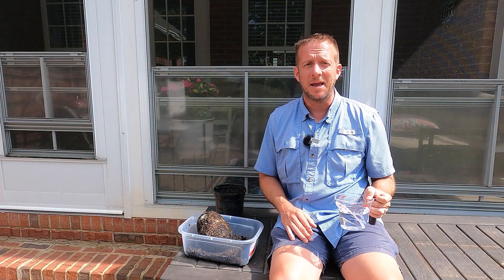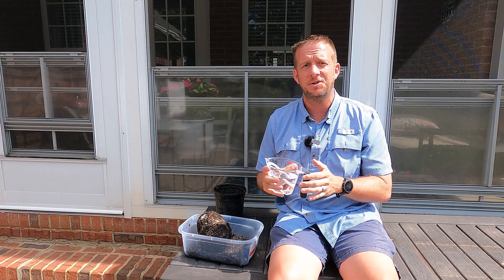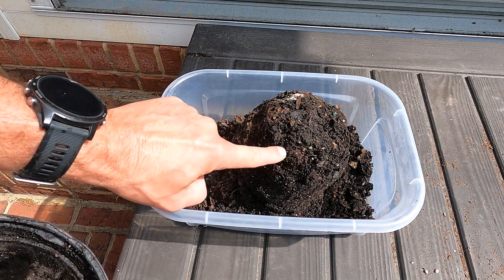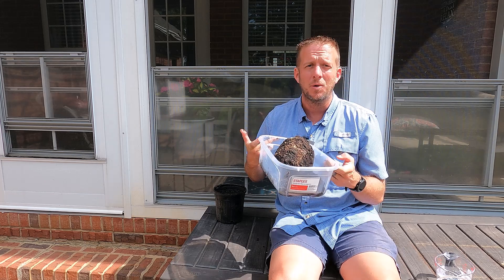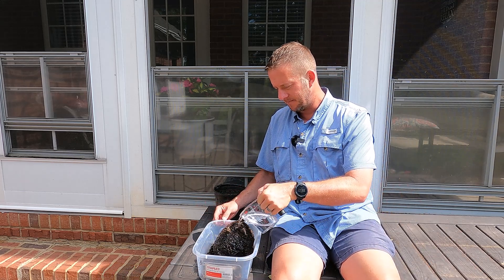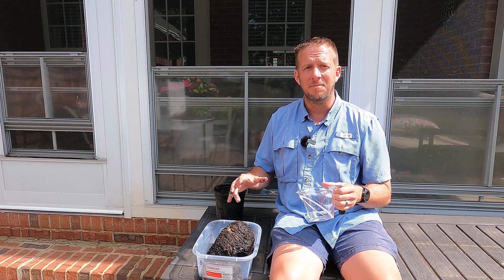If you have potting mix that has gone anaerobic, take that 10-to-1 mixture — 10 parts water to one part 3% hydrogen peroxide — and pour it over the top of the anaerobic soil. It'll help aerate the soil, eliminate bad pathogens, and rejuvenate the potting mix. Here I have a pot from an elephant ear that got too wet — the plant rotted and the soil has a foul smell and is mushy. This soil went anaerobic. By pouring in that 10-to-1 mixture, it provides oxygen to the media and eliminates bad fungal pathogens.